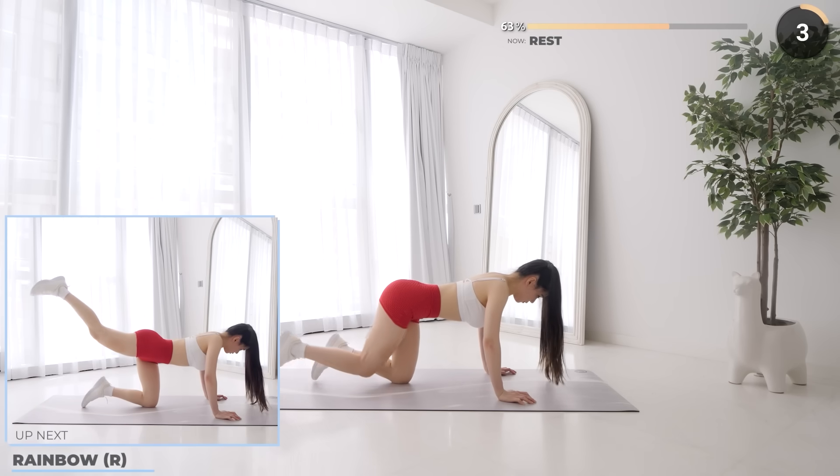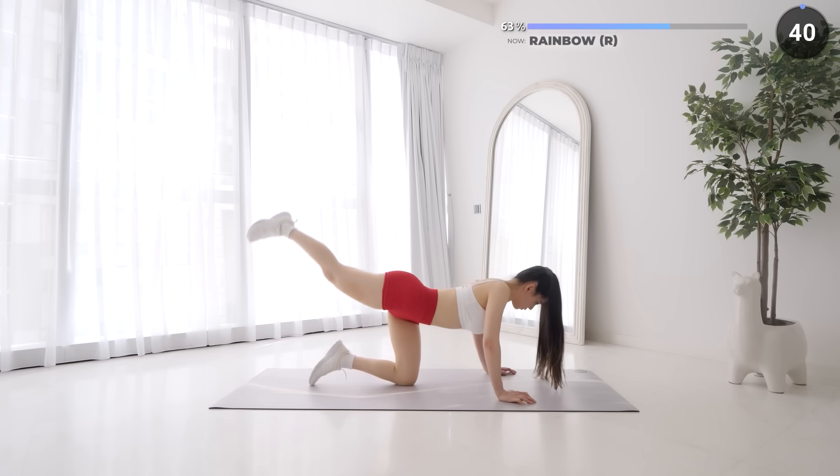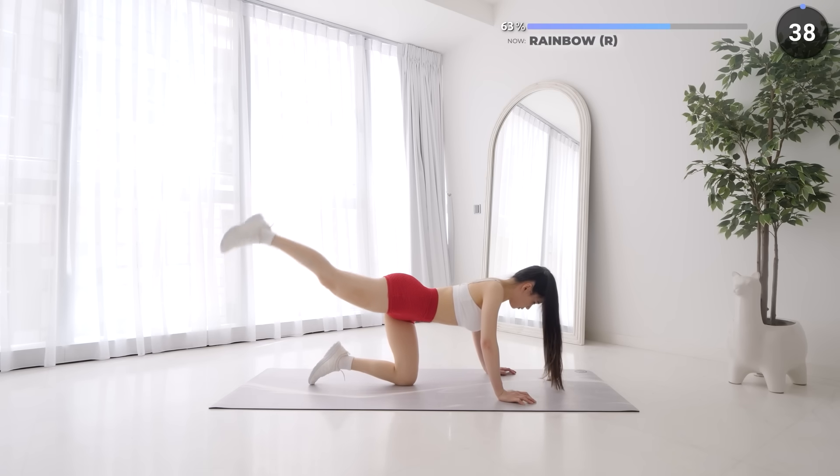Short 5 seconds rest now and work on the other side. Just another 5 minutes or so left to go guys, you've got this.